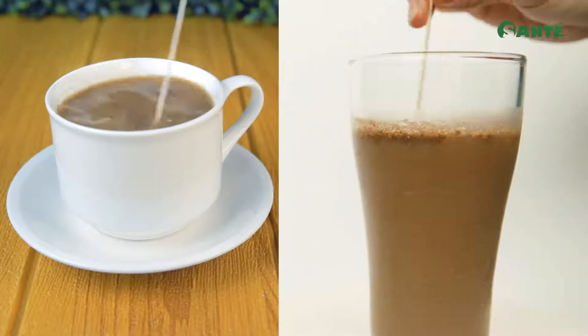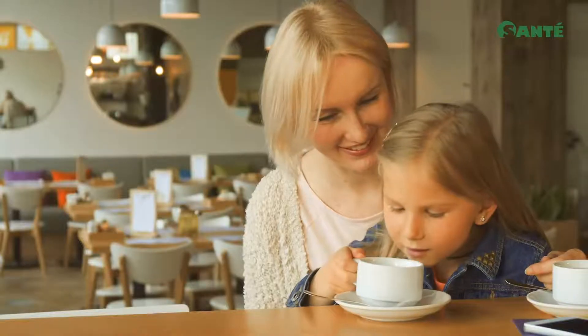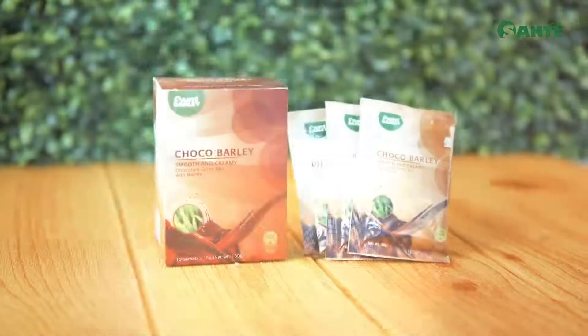Enjoy it hot or cold. Just dissolve one sachet in hot or cold water. Mix and it is ready to drink. Chocolate powder drink with barley.